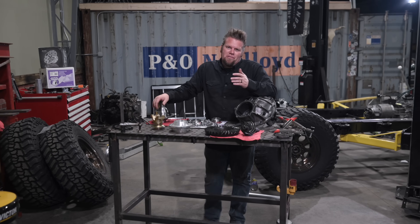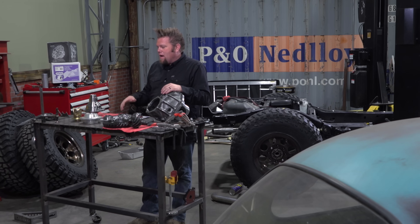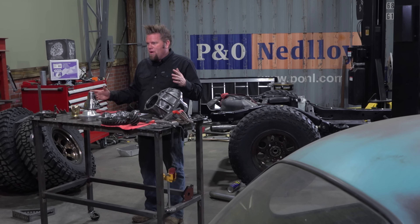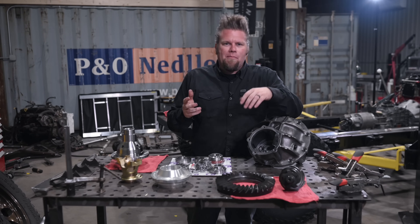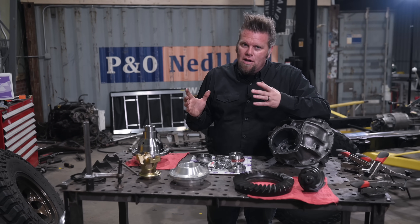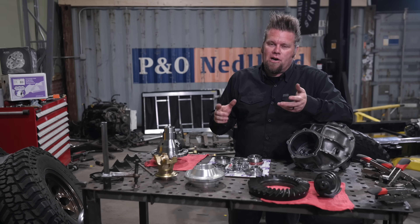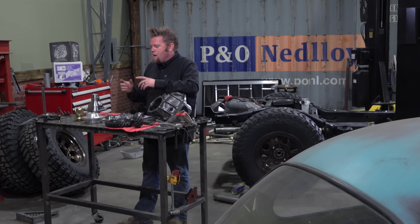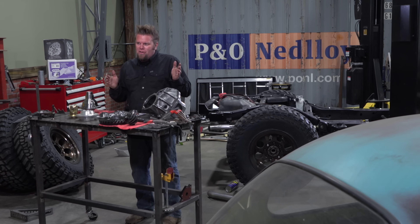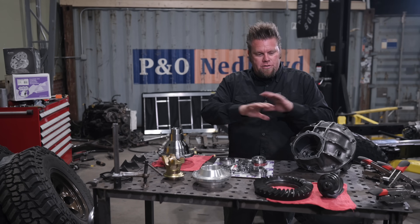One of the beauties of having nine-inch axles in a rig is the fact that you can build the entire third member out on a bench — you can also upgrade every single part of it. This is going to be a whole brand-new third member going in this rig. I'm using a combo I've used in a bunch of rigs before: a Yukon Grizzly locker in the back — that's a mechanical locker that locks up when it senses wheel speed — and up front I'm using a Yukon Zip locker, which is an air-actuated locker, so I can unlock and lock the front differential. I find it makes it easier to turn on trails because you can unlock the front axle when you're in four-wheel drive.